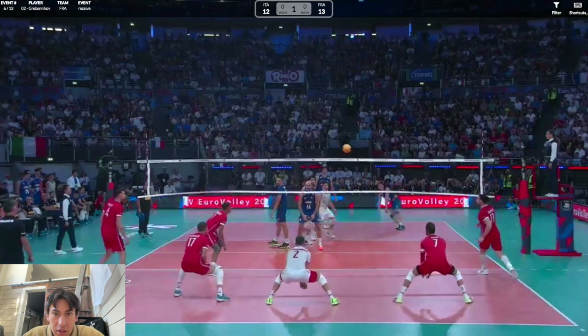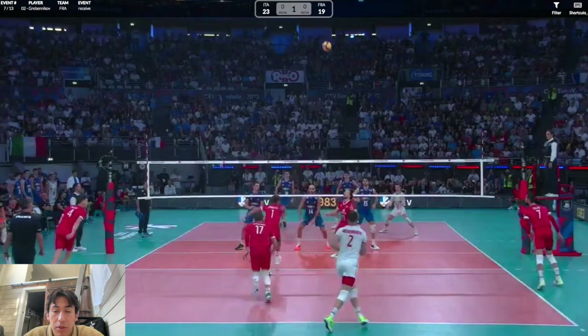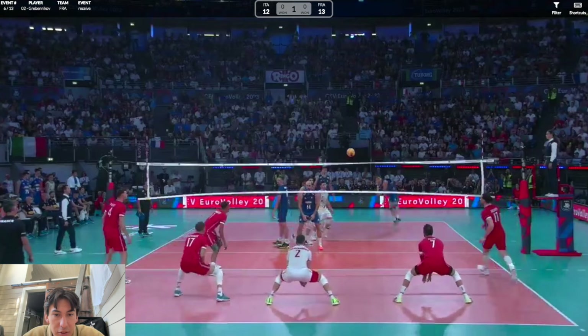Hitting the tape is never easy, but he takes a nice two steps back and was leaning forward enough to take it with his hands. He didn't commit too early — he was balanced enough to pop up and adjust.